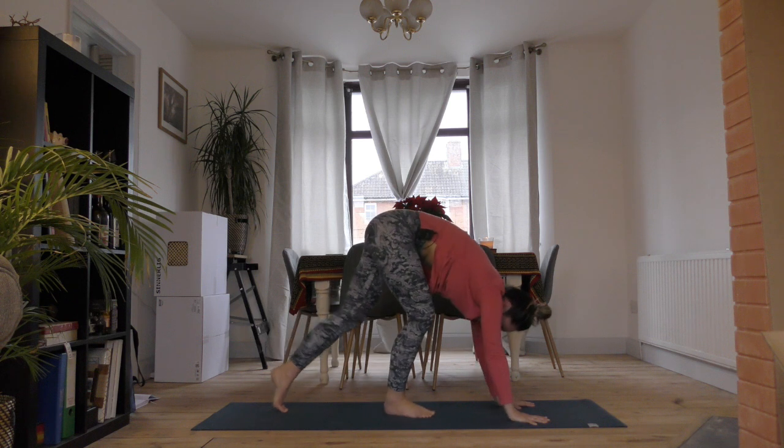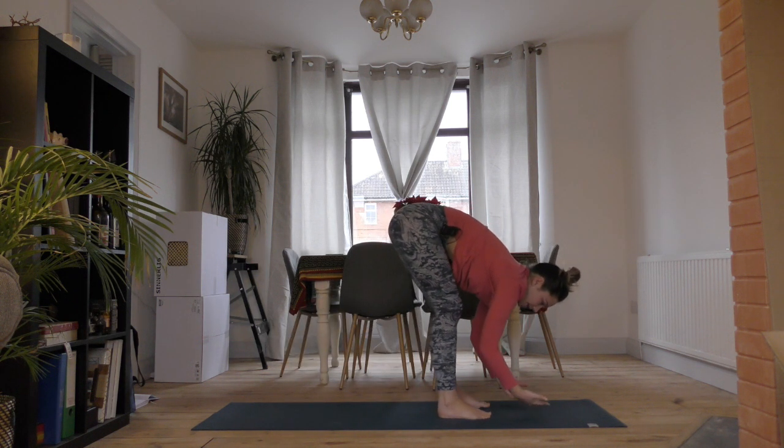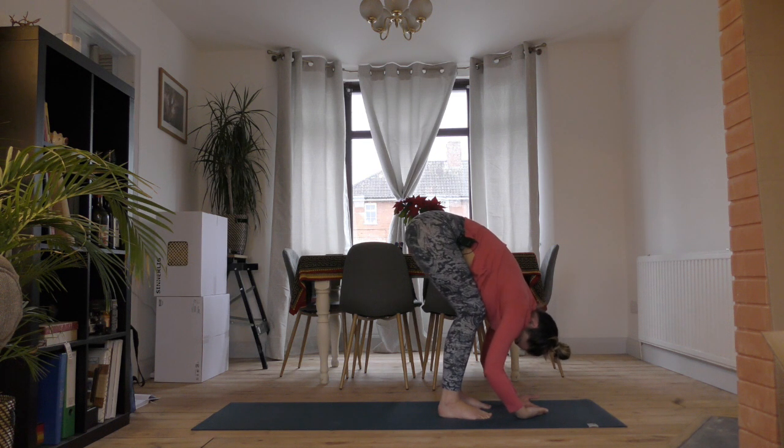Take a breath in and walk your feet to your hands. We'll take ragdoll pose — lay your hands, the backs of your hands, on the mat with your palms facing up. Let your head hang nice and heavy with no tension through the neck. Maybe shake side to side, maybe shake backwards and forwards.